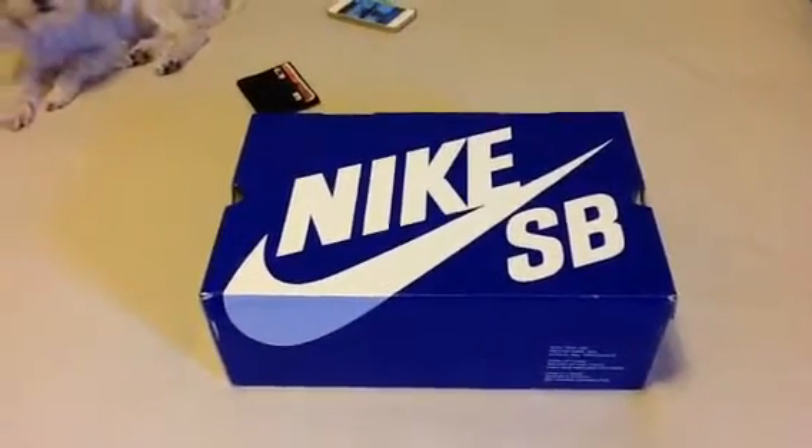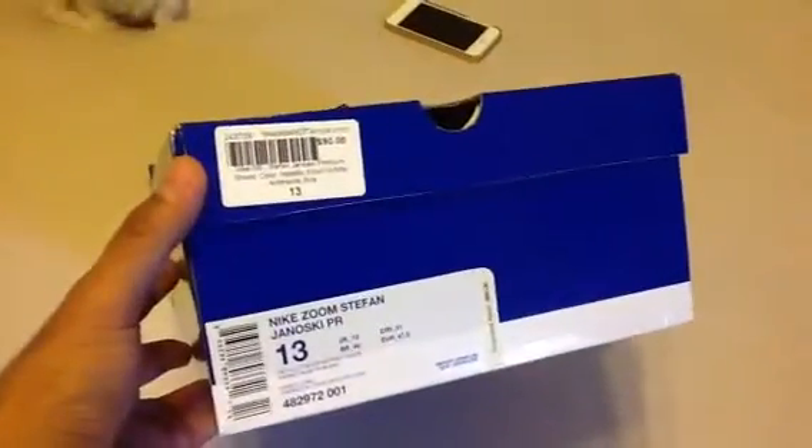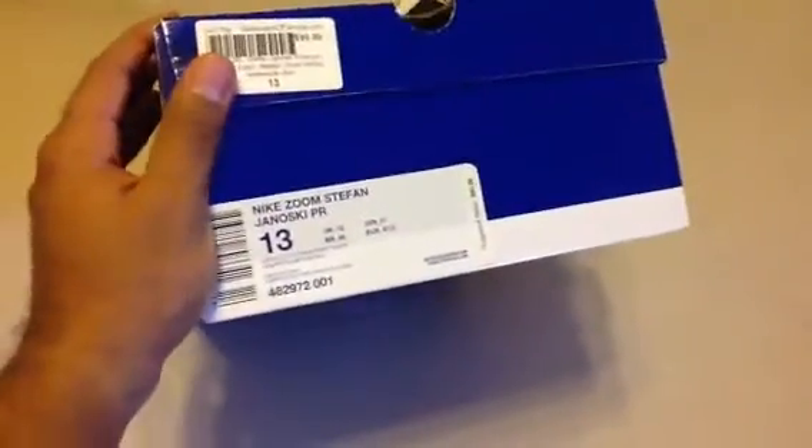Alright guys, I'm back. RyanBaseball1 here with my little puppy over here, Minnie. What's up? Alright, I'm going to show y'all another pickup I had. I had it a while back, I just wanted to do a review on it. Got it from the spot, Skate Park of Tampa.